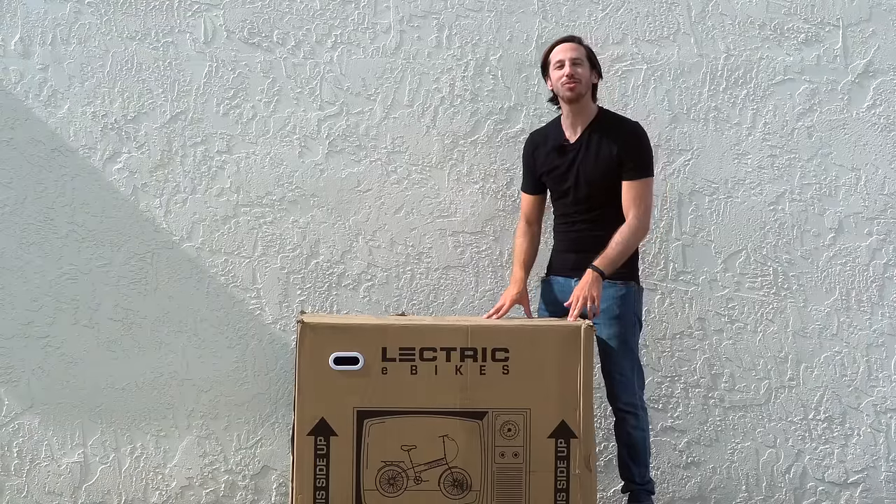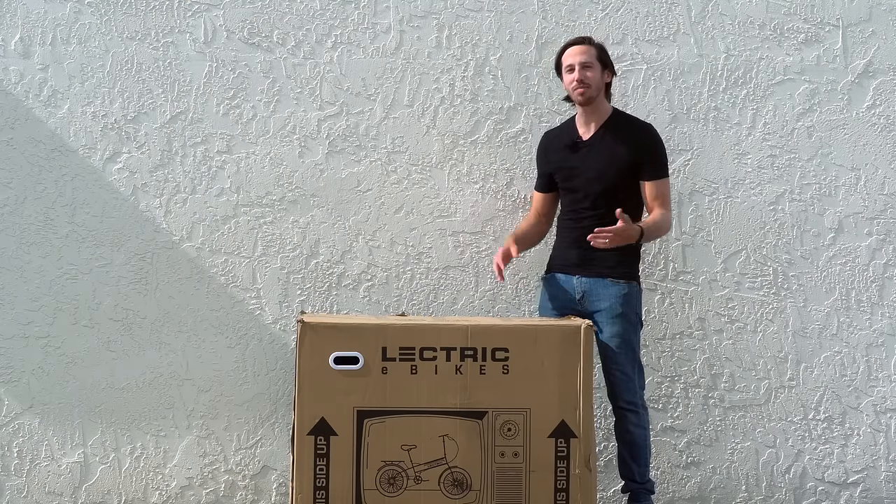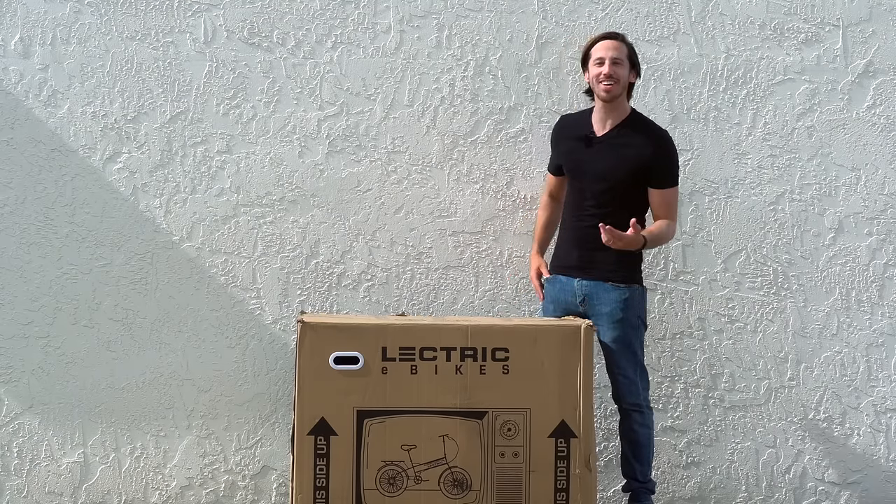Hey everyone, Micah here with ebikeschool.com. I have just received my new Electric XP 2.0 folding ebike, so I'm gonna unbox it with you guys and let's check it out.